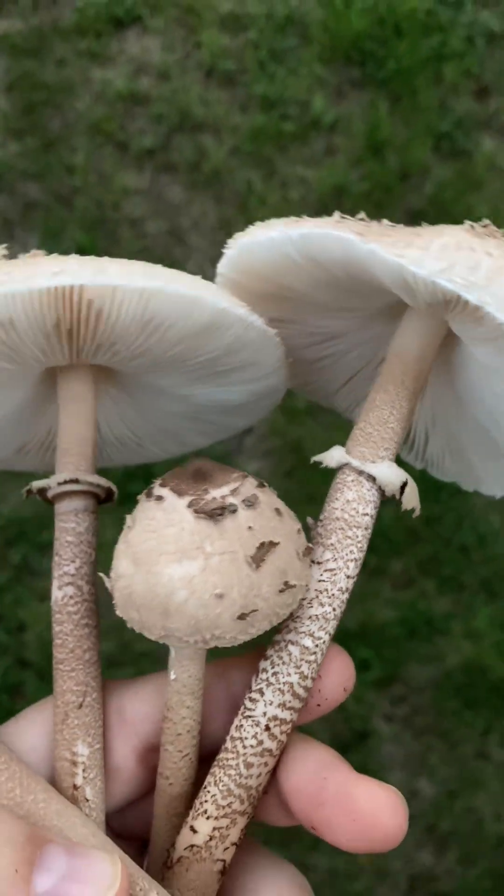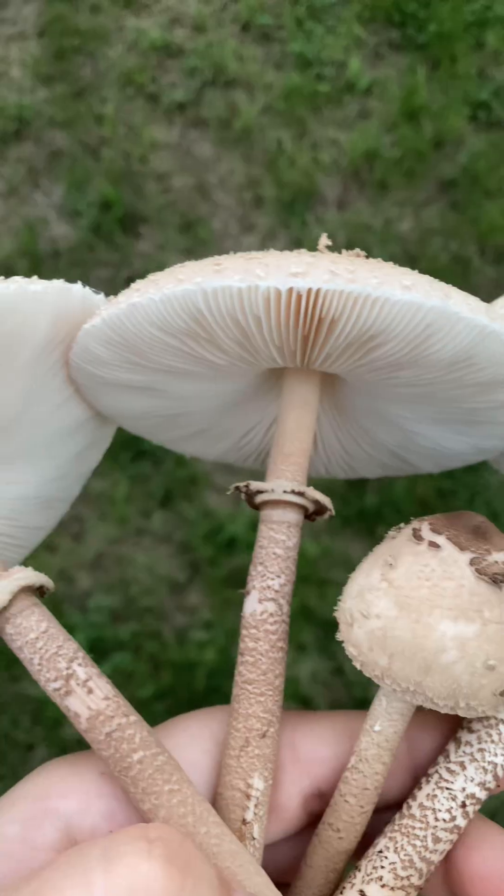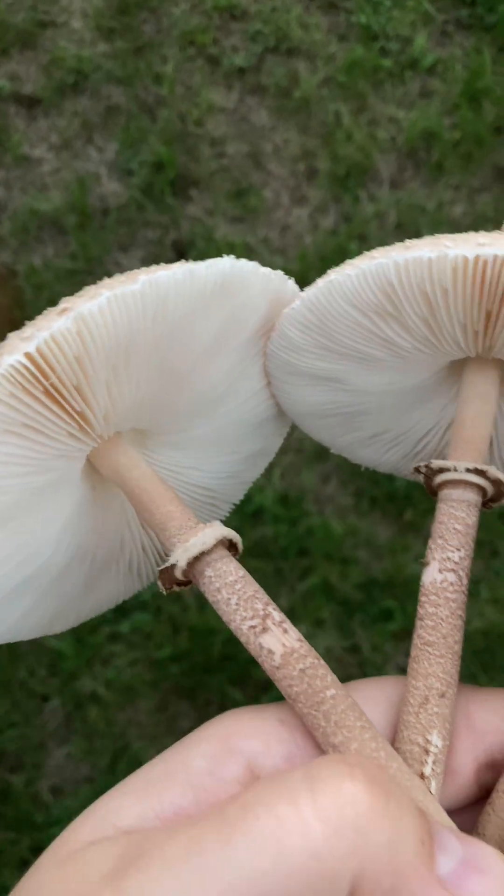This mushroom has several toxic lookalikes, so it's important to do a spore print. I let these sit overnight — we want to see a cream or white colored spore print, and not a green-gray. It's pretty faint, but that is definitely a white spore print and not a green-gray spore print.